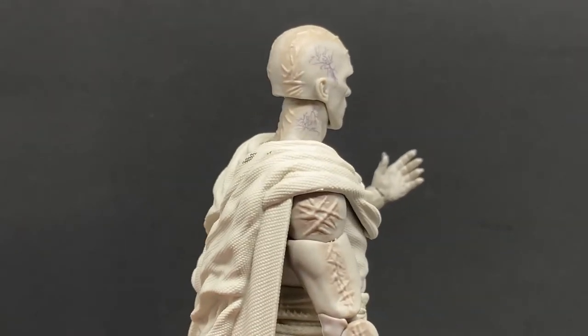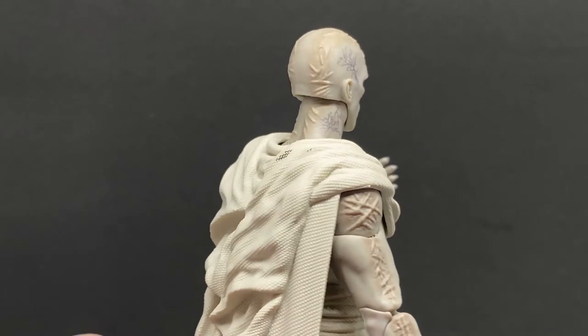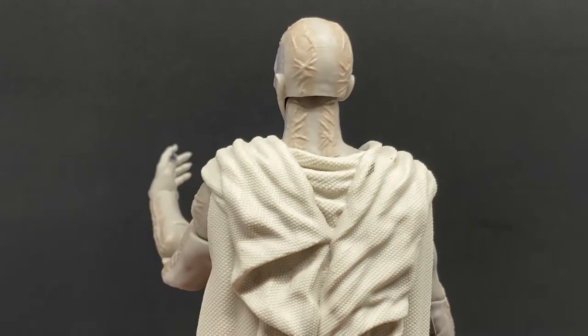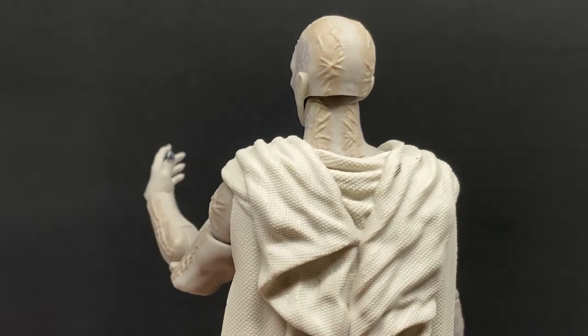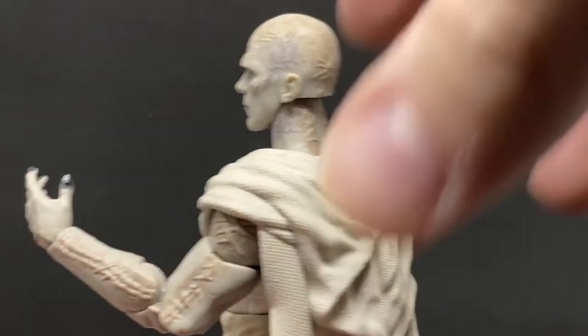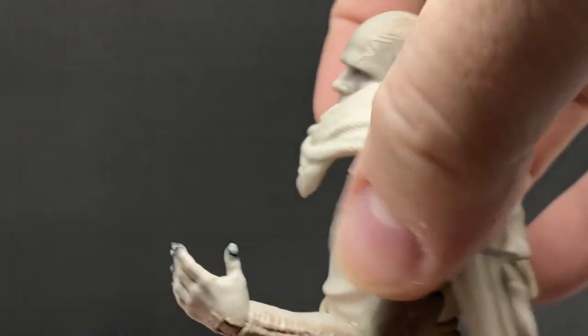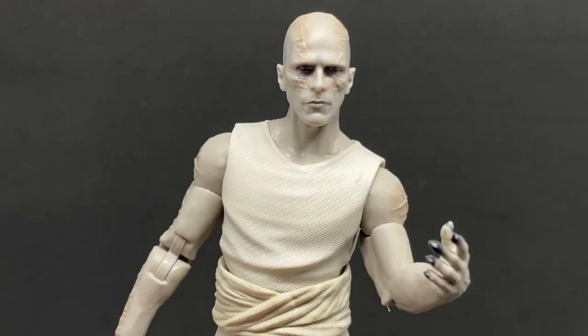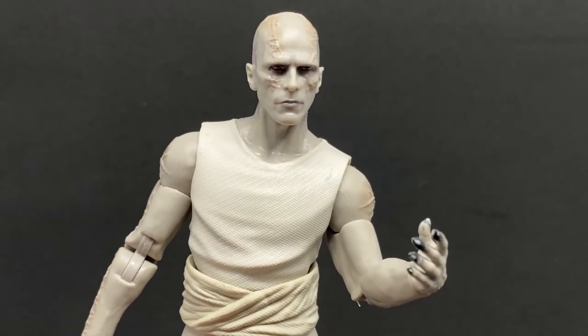There's some veining on the side of his head which looks okay, and more scarring on the back of the neck and skull, which looks good. You can pop the head off to show the neck features — it just looks fantastic.